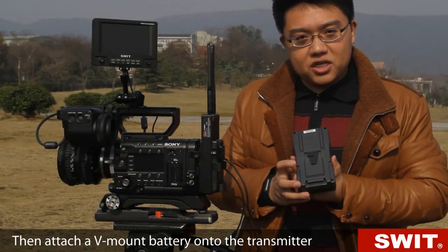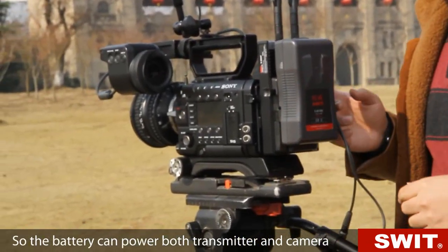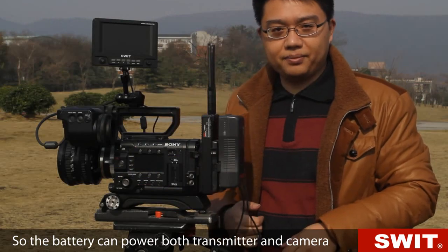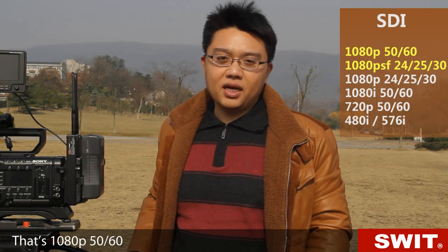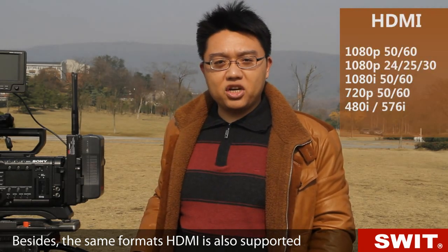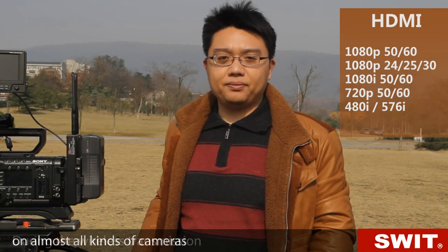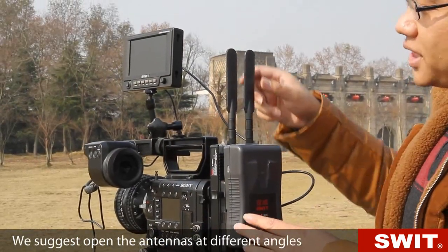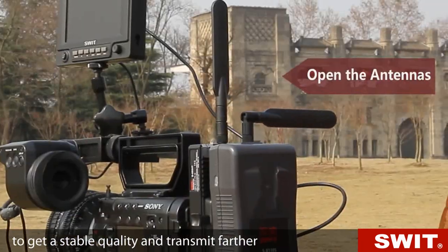Then attach a V-mount battery onto the transmitter, so the battery can power both the transmitter and camera. The wireless system supports up to 3G SDI — that's 1080p 50 or 60 — and also supports cine camera 24 PSF. Besides, HDMI is also supported, meaning you can use the wireless on almost all kinds of cameras.